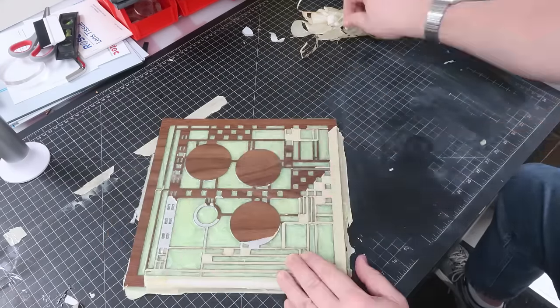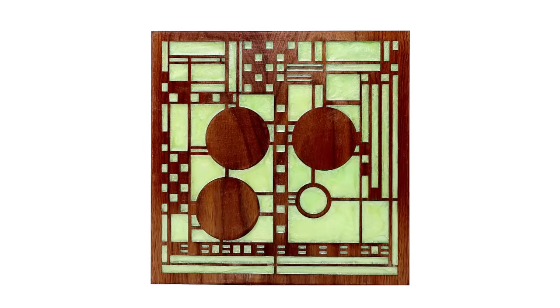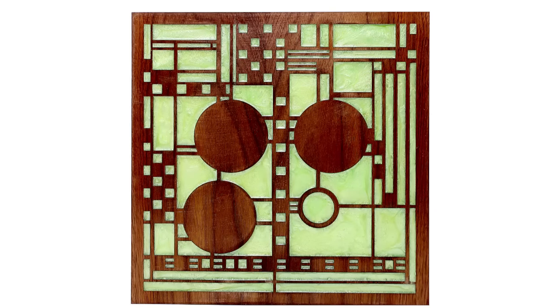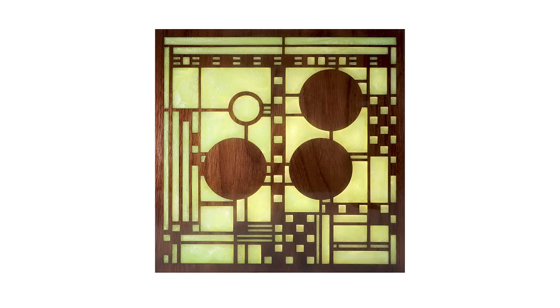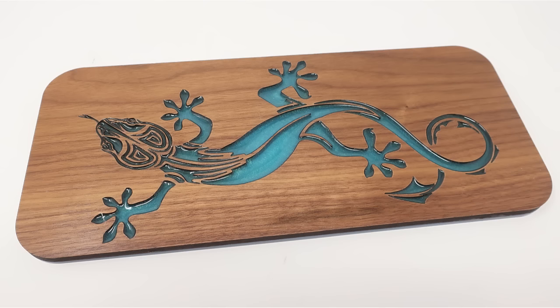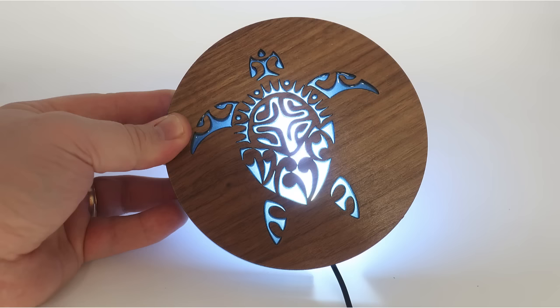Once cured, remove the mask for a finished stained glass looking effect that can be backlighted. This effect works well because it does not need to be sanded if there is not too much epoxy added, as the epoxy shrinks a bit as it cures, producing this water in a lake effect. This process is ideal for backlighted signage by placing an LED strip behind the colored epoxy for outstanding results to make the product stand out.